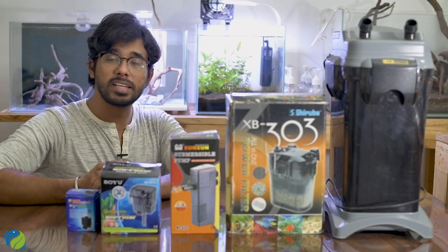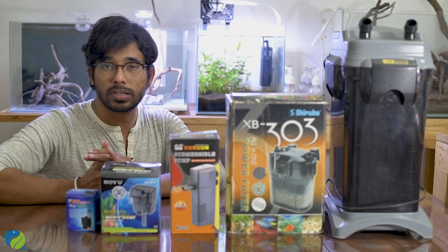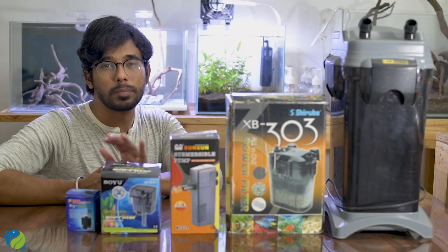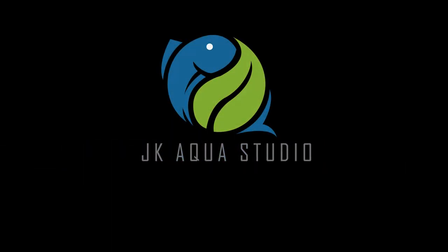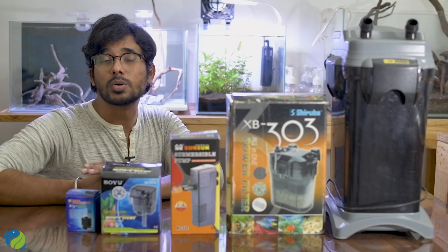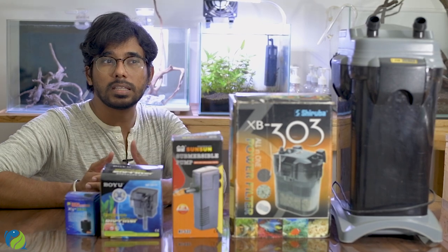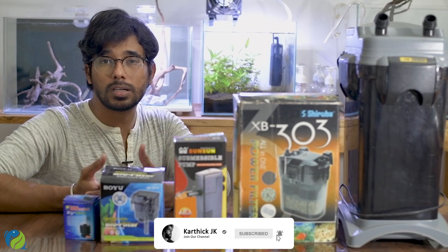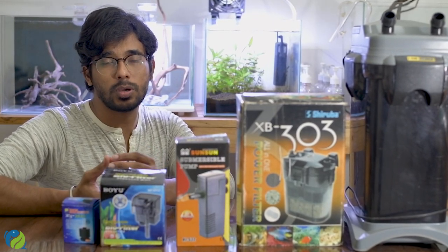Hello everyone, my name is Karthik. Let's see what we can do here — what we can choose from the aquarium cable. We have a 2-foot tank. We can use this filter, or we can use any of these filters. There are many questions about which filter to use. Let's see what we can do here.